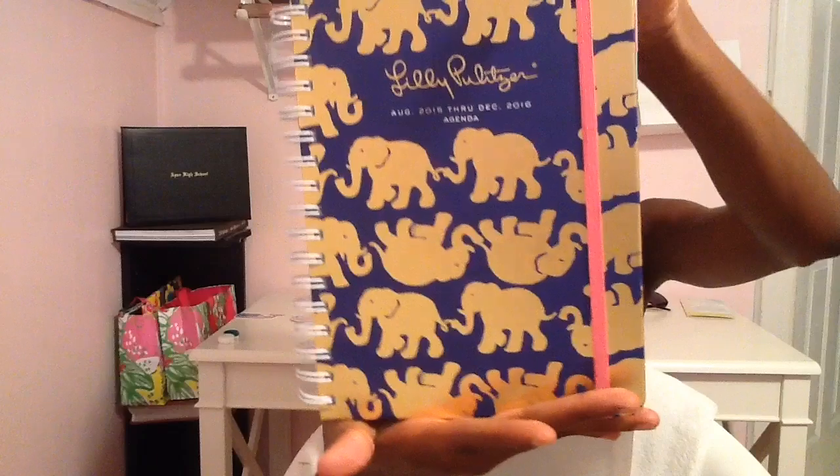Hey everyone, welcome back to my channel. So today I have another exciting video for you guys and I'm going to be doing a review on the Tuscan Sun Lily Agenda for 2015 to 2016. This is just the agenda I got. It's such a cute agenda and I love the elephants on it — it's so pretty. I'm basically doing a walkthrough and an overview of the planner, so let's just get started.